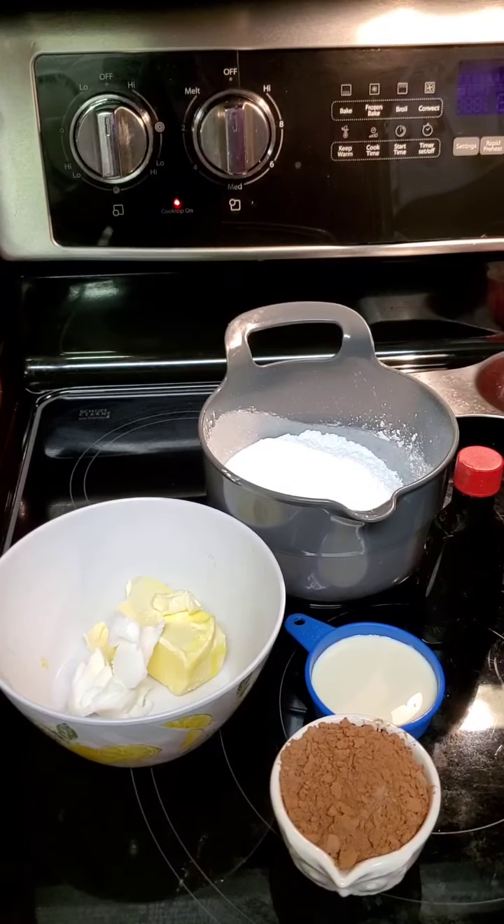I'm going to take my powdered sugar and add my cocoa in there and whisk these together. You can sift it if you want to, but I'm just whisking it together to blend it. Next, I'm going to take the one tablespoon of Crisco and a half a stick of margarine and stir them together to make it creamy.